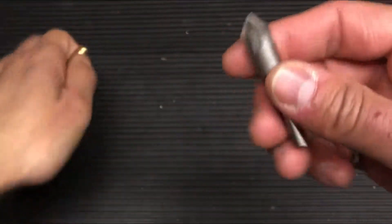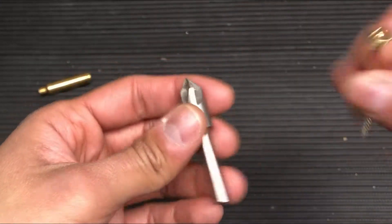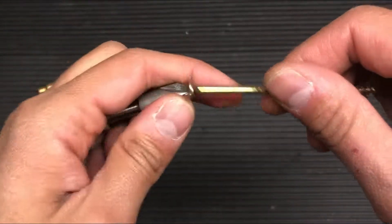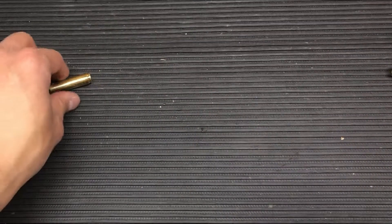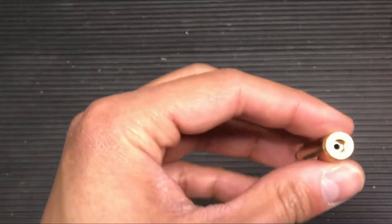So what I did is I used a countersink tool. You can get this in any hardware store. Its intended purpose is to put a countersink in wood so that screws like this can go flush on the piece of wood. I run it at around 600 RPM — you can run it faster or slower depending on what you're comfortable with.